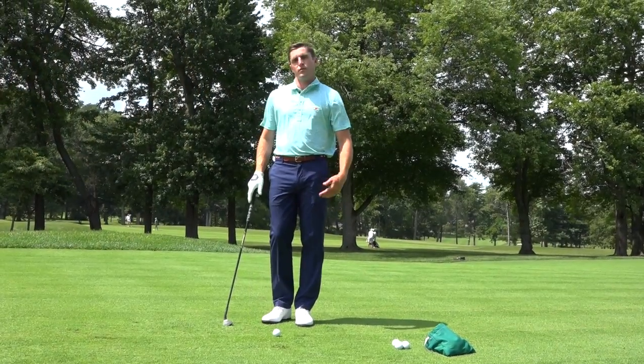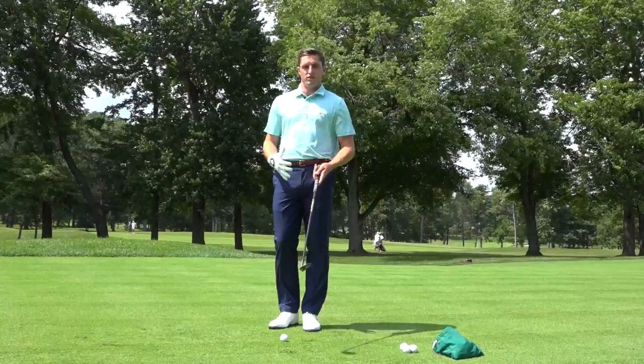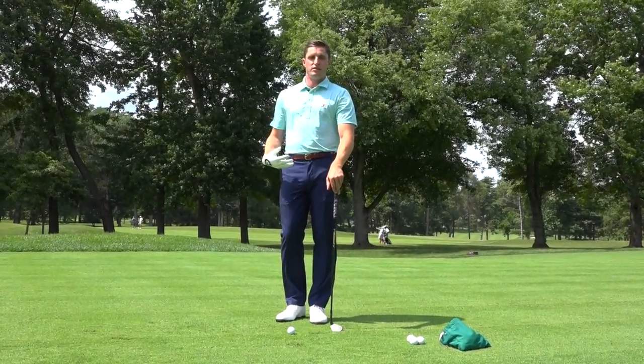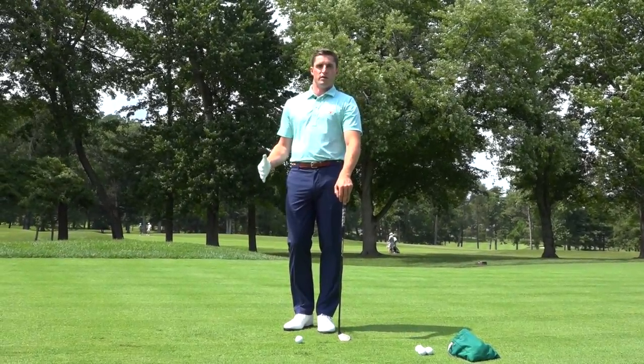So let's start with a 30-yard shot. We're pretty close to the green, we don't have any trouble in front of us, so let's go through a couple steps to make this shot a little easier. The first consideration is club selection. I myself carry four wedges — a pitching wedge, 50, 54, and a 60 — and you can use whichever one you're most comfortable with.